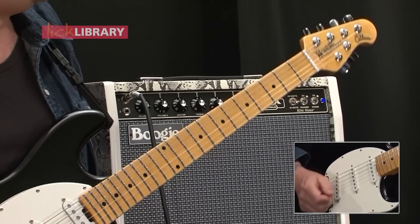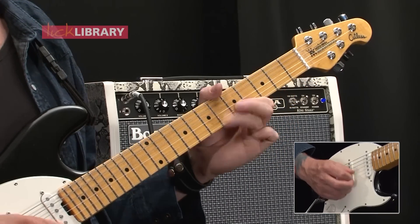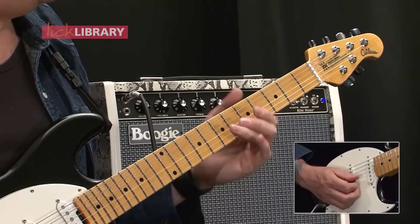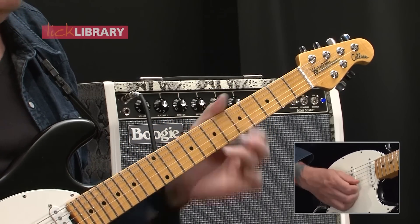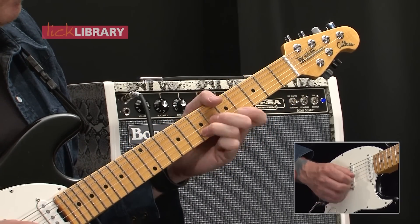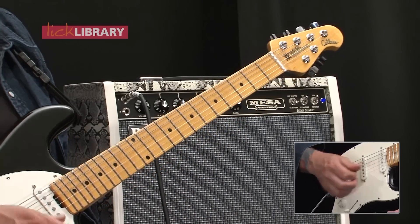It's quite a fiddly lick there — a lot, it's quite deceptively tricky. So you're just pulling off seven down to five, and then play five on the top E, and then back to seven on the B string.